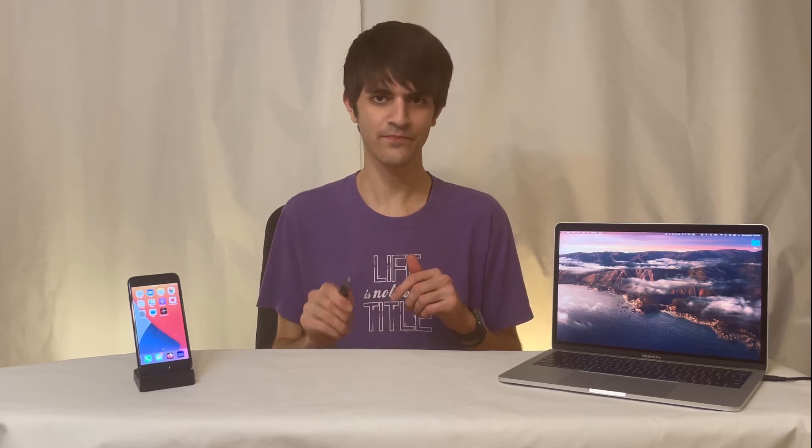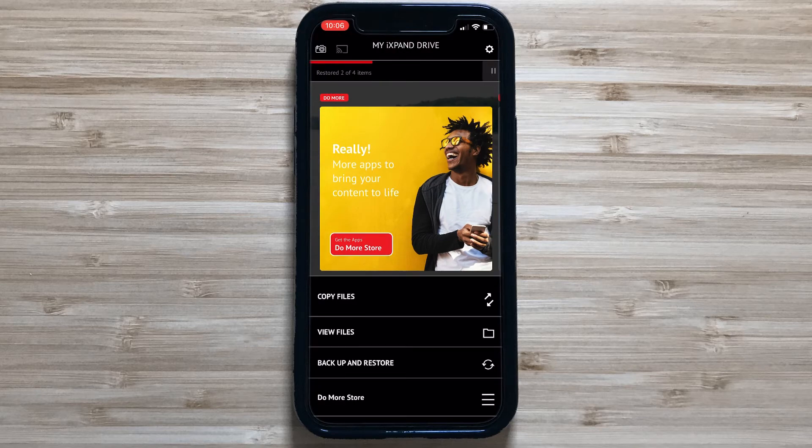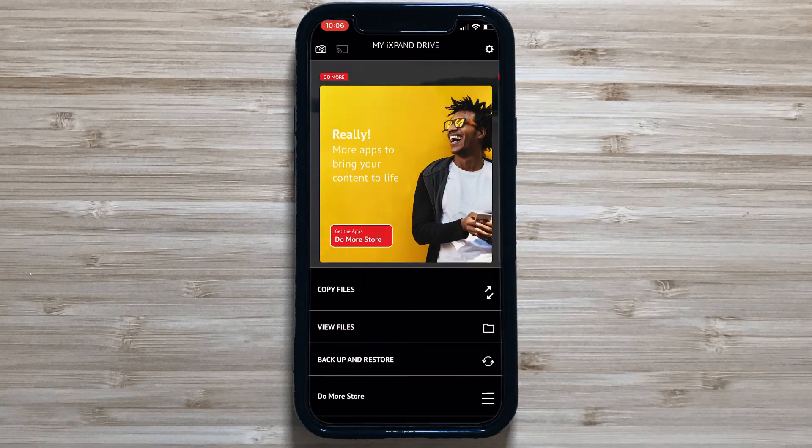Once the backup is finished, you are cleared to start deleting photos off your phone knowing that they are safe on your flash drive. Just make sure you're plugging in your drive often and the iXpand app is working as intended. If you need to retrieve photos you deleted, you can click the Restore button, which will copy the photos from your flash drive back to your phone.